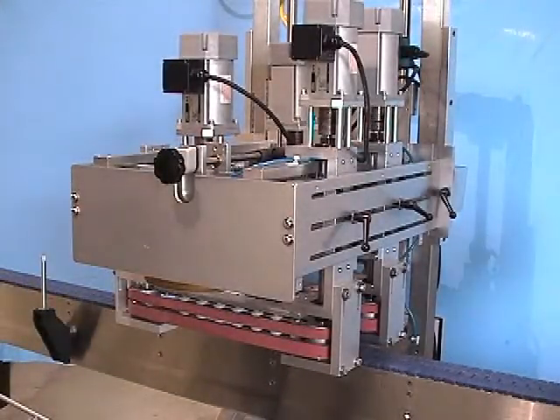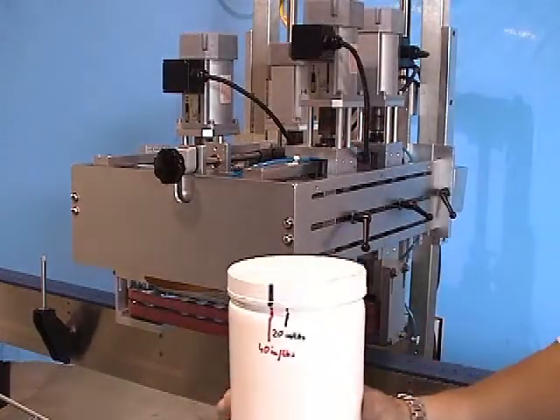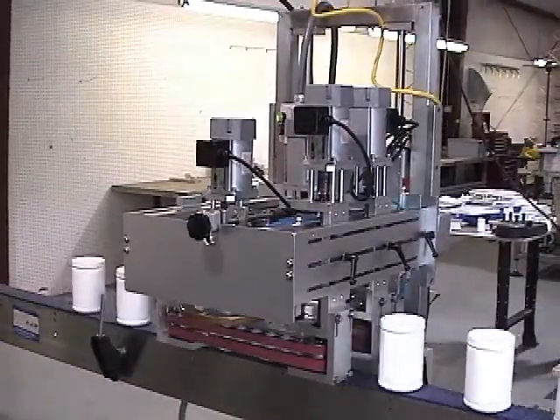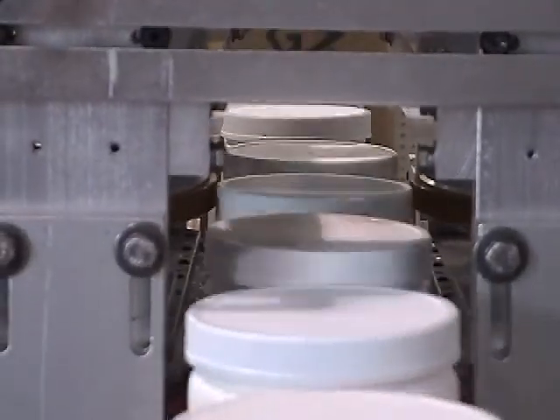The NEP MT can run plastic, metal, CT and CR caps and pumps with applied torque up to 40 inch pounds. Relative to the properties of the cap and container, roller adjustment can create higher applied torque.